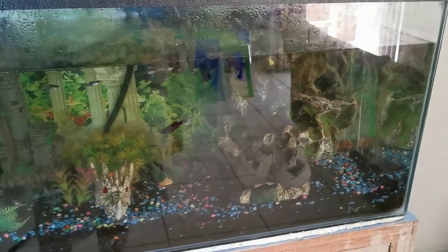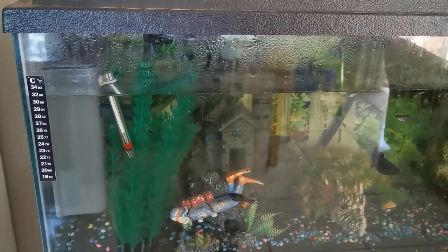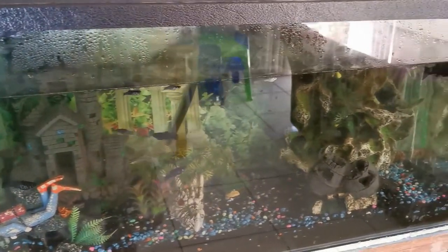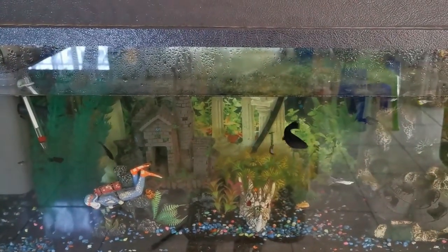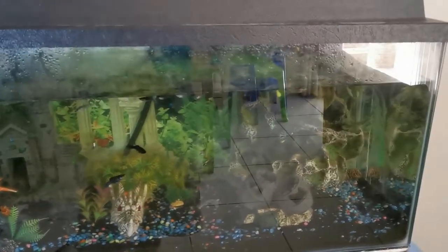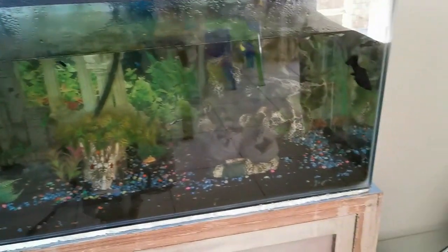Most of them are mollies. So today we're going to do a census — we're going to catch all the babies and count them to see how many fish I actually have. Because before a month ago I had only like four or five fish in here, but now it looks more like 30. So we're going to see what's going on, clean the tank, and rearrange the bottom a bit.